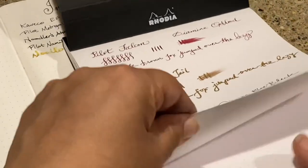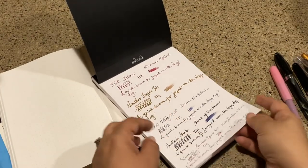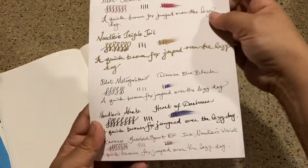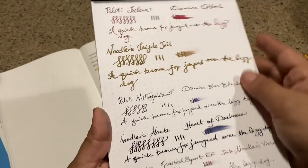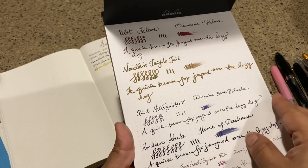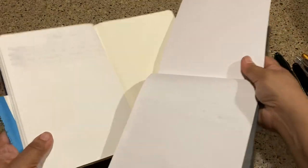So that's the Rhodia paper with the same pens compared to the Tomoe River paper. Let me flip this over. The ink isn't running as much as it was on the other one — a lot less ghosting, I think, as compared to the Tomoe. The Heart of Darkness doesn't bleed for me because I use it for sketching a lot and it does not budge on paper.